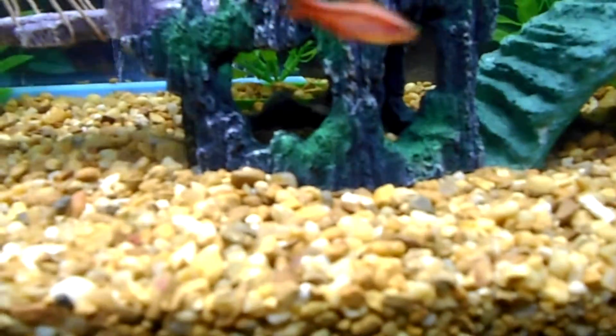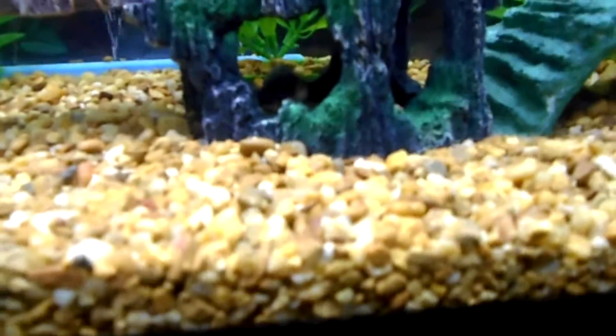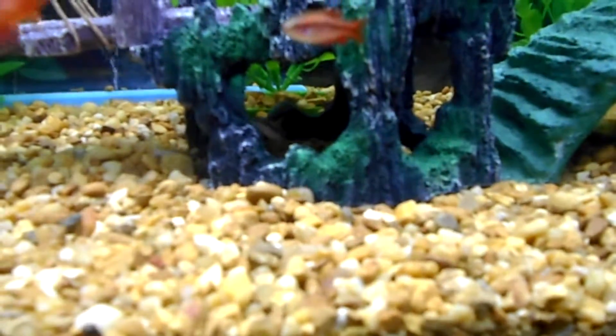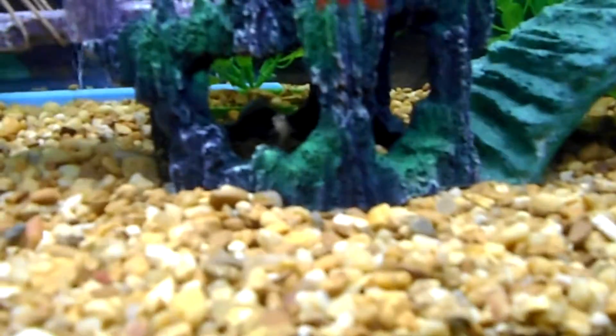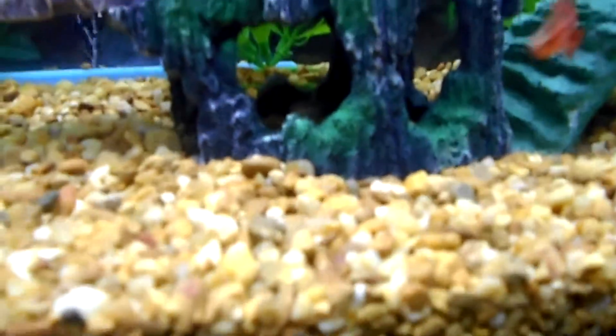Hey everybody, Donald, Top Wolf Outdoors, and today I'm going to do a water change and fish update.